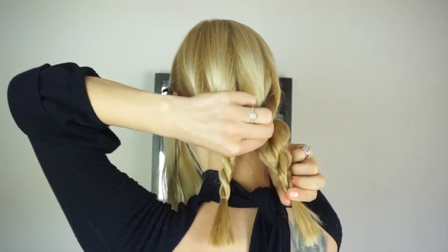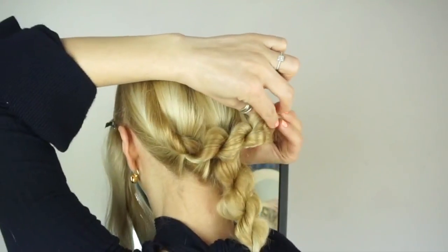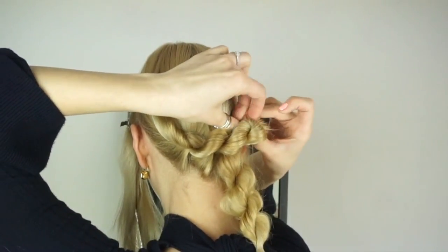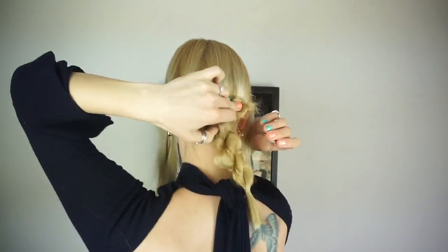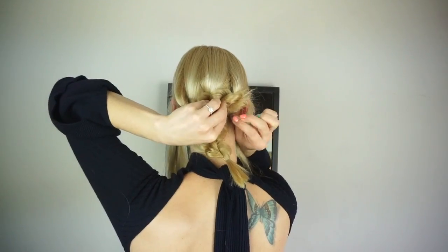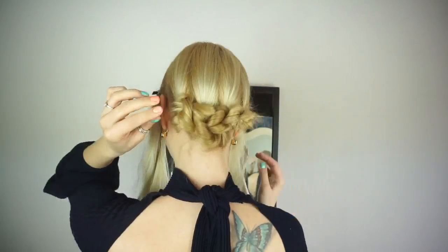Then I slightly pull on the edges of the braids to make them fuller and then I'm folding the braids to the opposite side. I'm folding and tucking the end of the braid underneath and using several bobby pins to pin everything in place so it feels secure and so that I hide all the ends. Once that feels secure I do the exact same thing to the other braid.